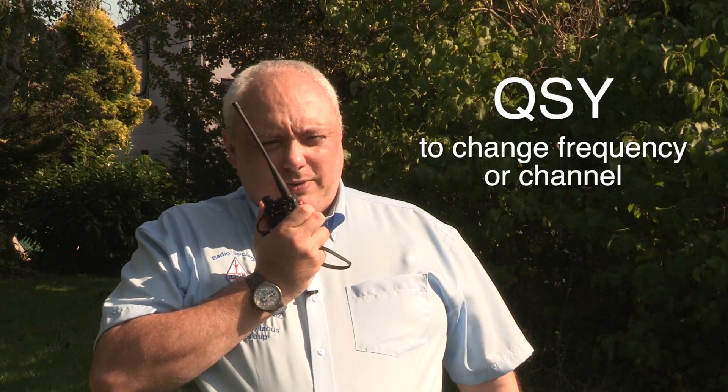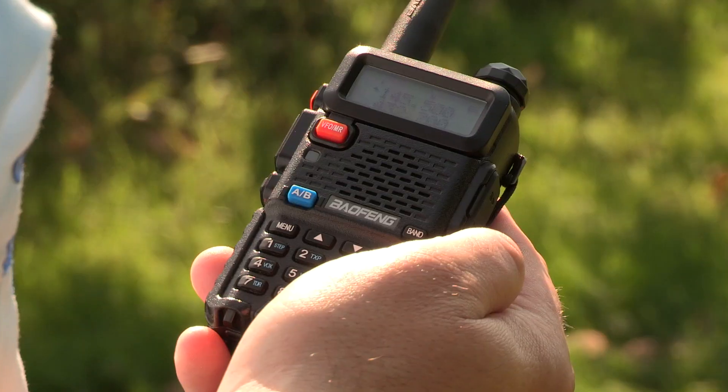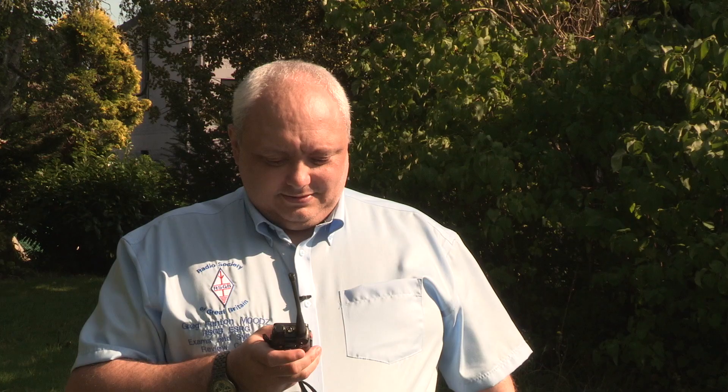This is Mike Zero Oscar Delta Zulu for Mike Zero Whiskey Uniform Tango — would you please QSY to 145.525? Roger, QSY 145.525. So he knows now which channel you're going to actually have your conversation on. He's checking as well from his end to make sure that nobody in range of him is already having a conversation on this channel. I'll respond and say I've heard nothing. This is Mike Zero Oscar Delta Zulu, nothing heard my end, back to you.